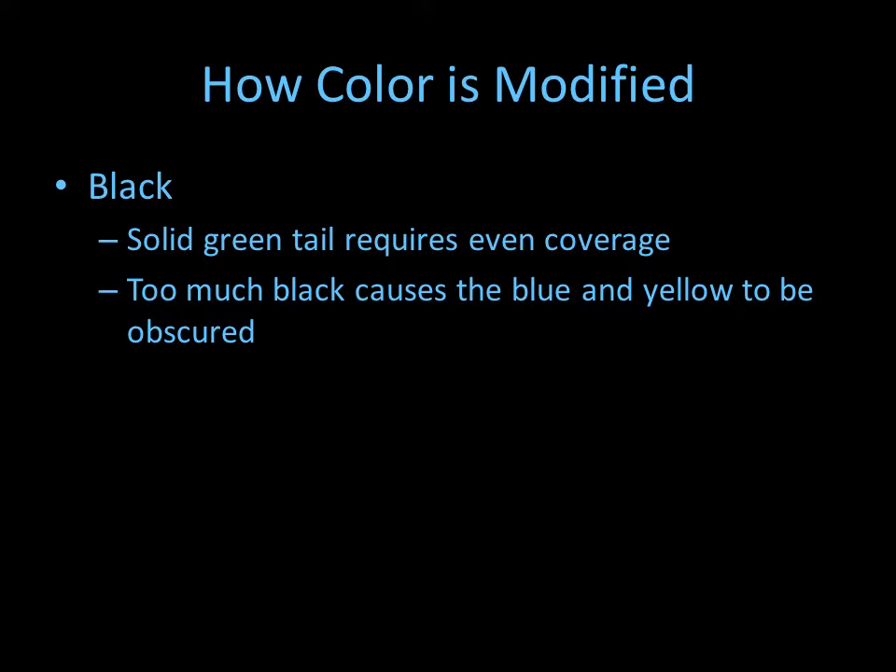If you have too much black, that can cause the blue and the yellow to be obscured. With too much black the fish can turn almost too dark, and most of the time with too much black the yellow is obscured more and the fish appears to be more blue.